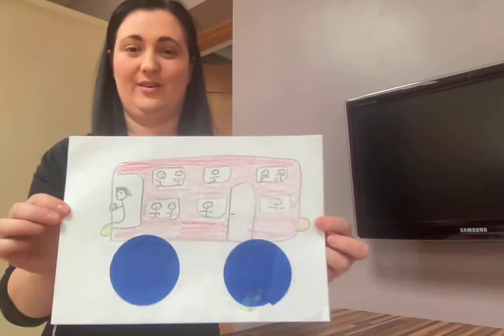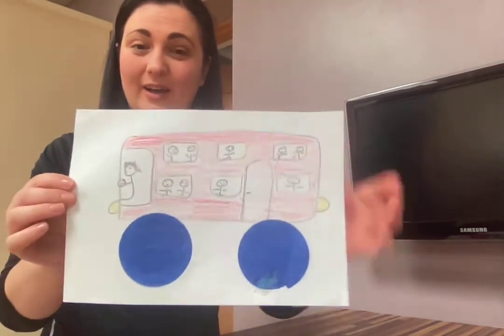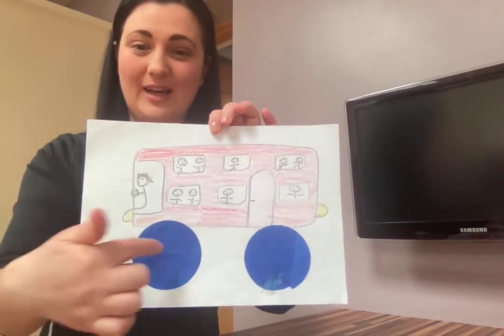Hi boys and girls! This craft is about different shapes and making some vehicles. I'm going to show you lots of different ones — you don't have to do the same, but these are just some ideas. Here's one — what is it? It's a bus!